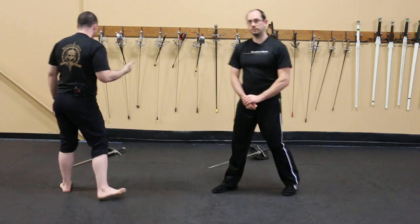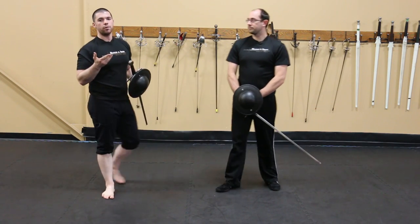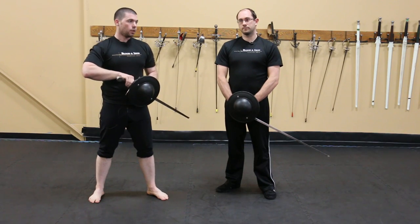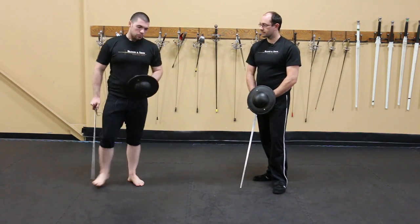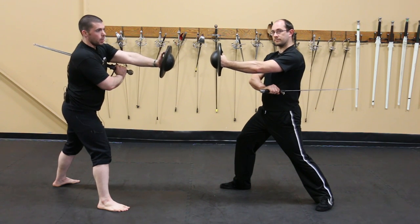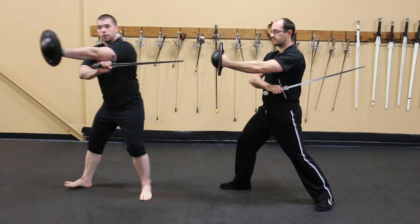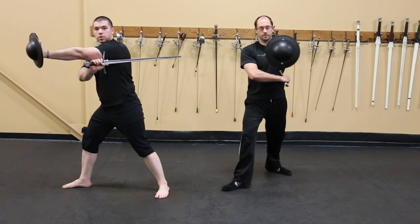Moving into how we hold the shield and sword, there are seven common wards in 133. The first ward is underarm: right foot forward, the sword held under the arm with the buckler extended or drawn in. The sword is held under the arm with the knuckles high.